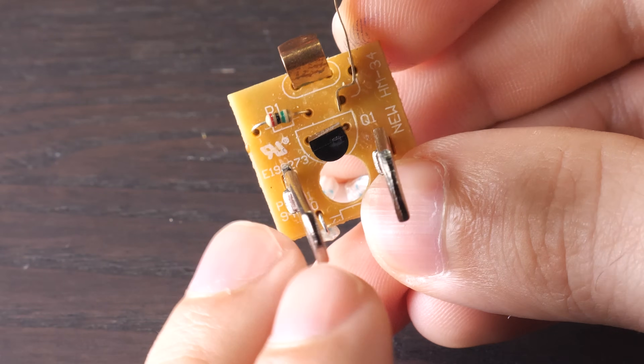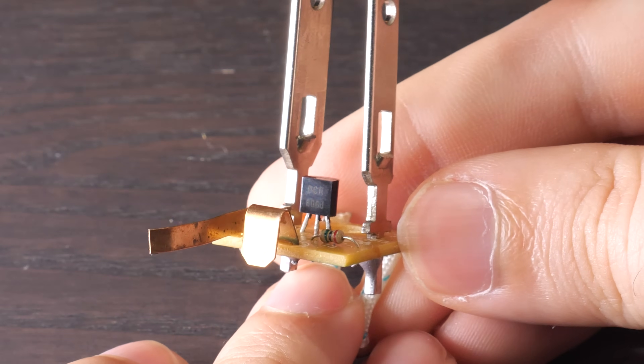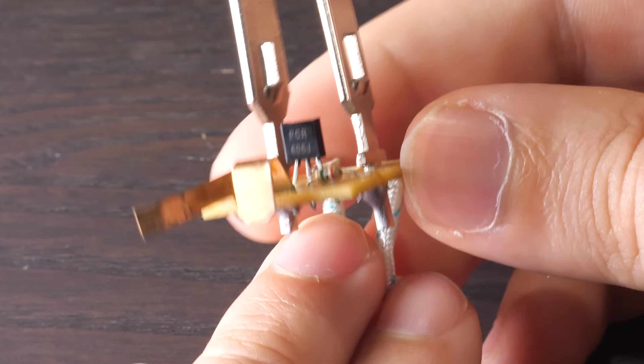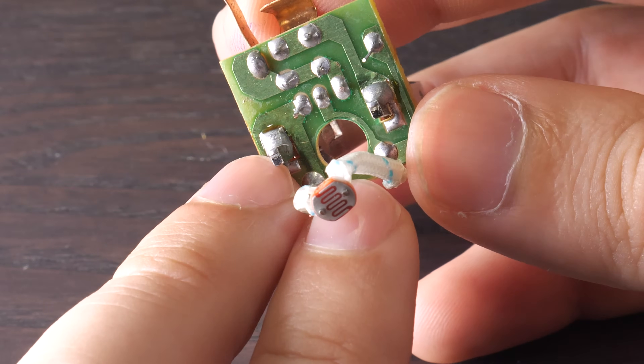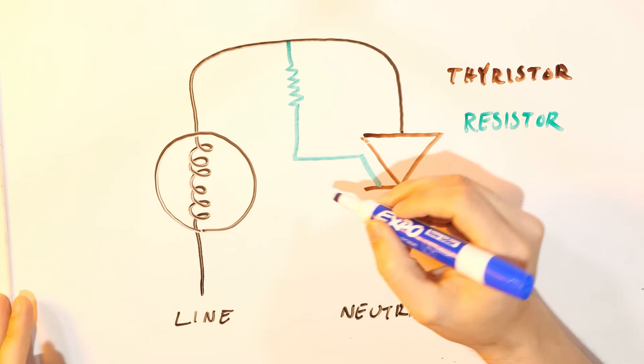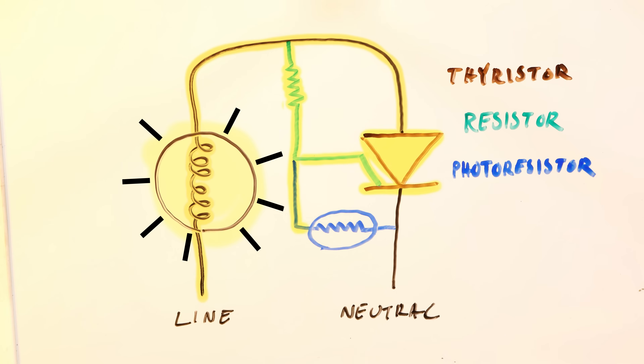However, that resistor is a 2 megaohm resistor — it lets a tiny, tiny amount of current through, barely enough to activate the thyristor. It would thus be very easy to disrupt that input, which is precisely what the photoresistor is for. Notice that it's connected between the neutral pin of the plug and this point here. When it's dark enough, the resistance of the photoresistor is sufficiently high to where it doesn't affect anything and the lamp lights. But when light hits it, its resistance falls. Once it's low enough, it provides an alternative path for that activation current to take, so that current bypasses the thyristor's gate and the lamp doesn't light.